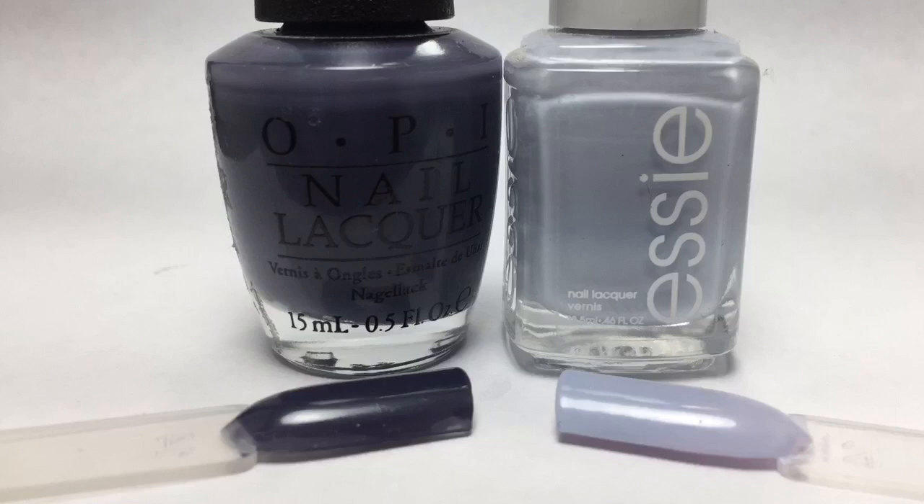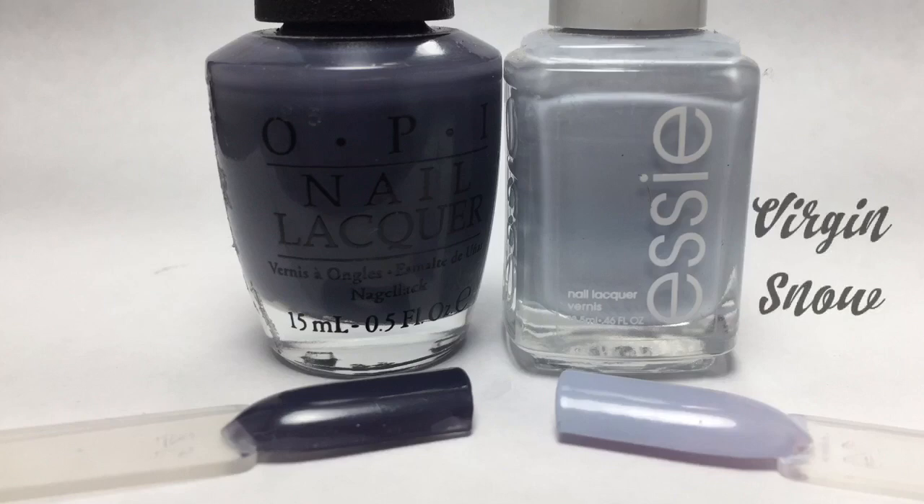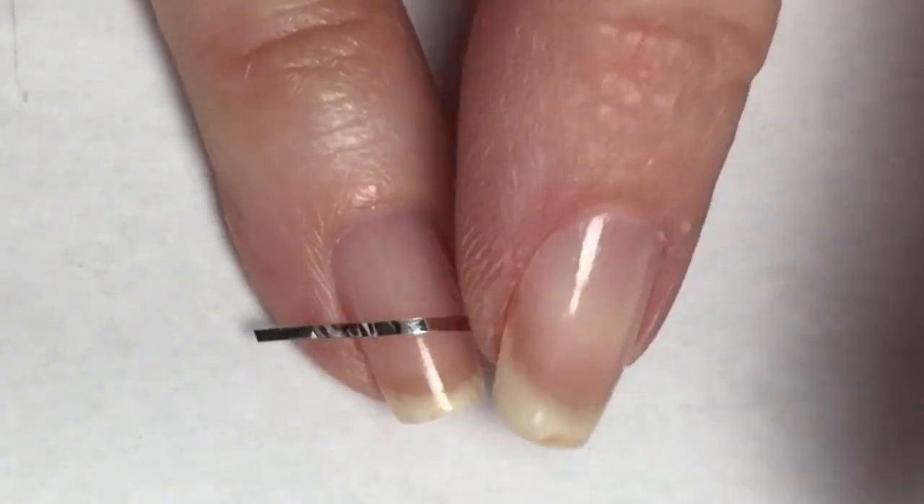I'll meet you back here with the completed mani. Here's a closer look at these beautiful colors. First up, OPI Less is Norse — this is a really cool and unique gray-toned navy, very pretty and unique for OPI. Then we have Essie's Virgin Snow, a really pretty light lavender cream.